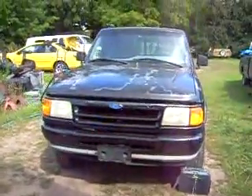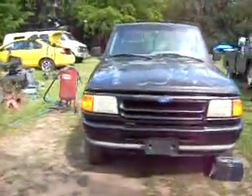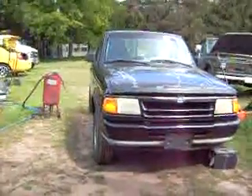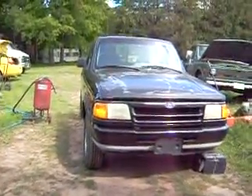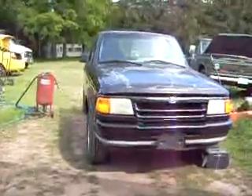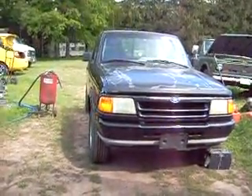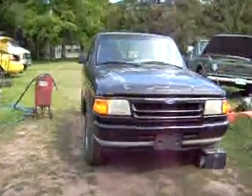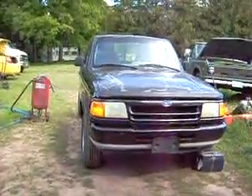The motor does run really good. After sitting for three years in a barn, amazingly, we put a battery in it and the motor fired right off. The reason I bought it is because the tranny locked in fourth gear — it's a common problem for the Ford Rangers with that transmission. Just locked in fourth gear. He drove it home that way, fried the clutch, and parked it in his barn.